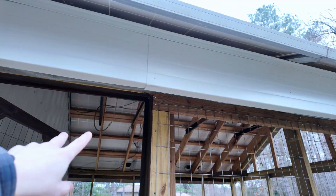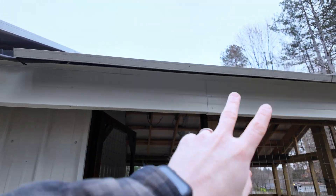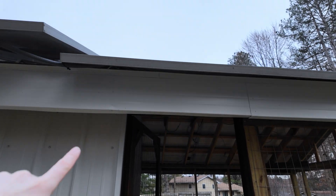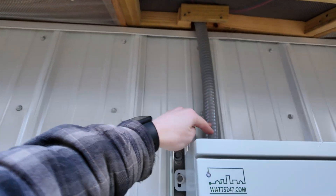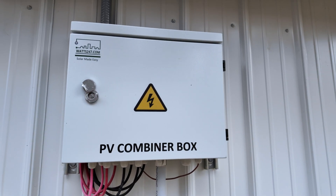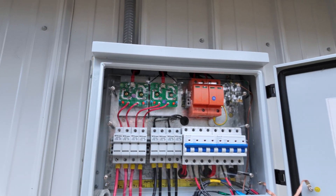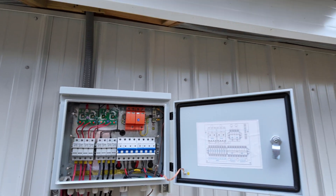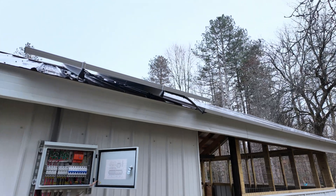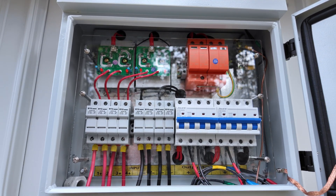We've got two positives and two negatives coming from the east side, two positives and two negatives coming from the west side. They all run through the soffit and come down through this conduit into this Watts 24-7 4x2 combiner box. When I first got this thing I thought I wasn't going to have four strings coming down, but once I saw how much shading there was going to be, it was really just perfect being able to bring in two different sets from both sides and combine them into one set.